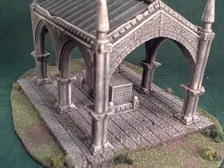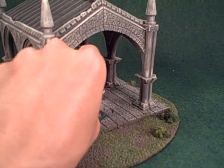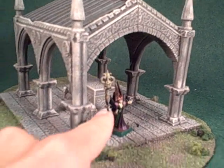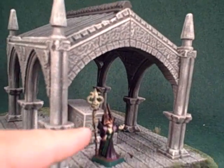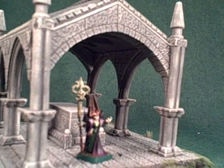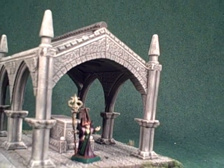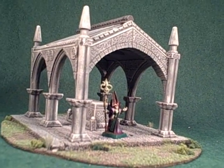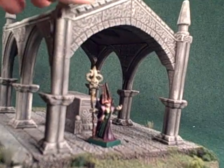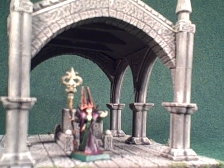The tomb is considerably larger than it may first appear, as is shown by placing a model next to it. This is the Dark Elves Sorceress from Warhammer Fantasy Dark Elves. She's a 28 millimeter model, but to the top of her staff is probably at least 35 millimeters or more, and you can see that the tomb is quite large compared to her and really stands above her, giving a very nice visual impression when viewed from the model's eye view.